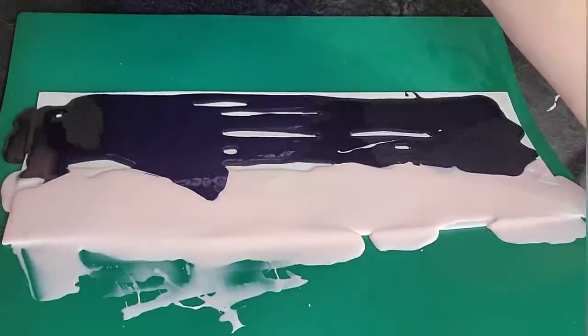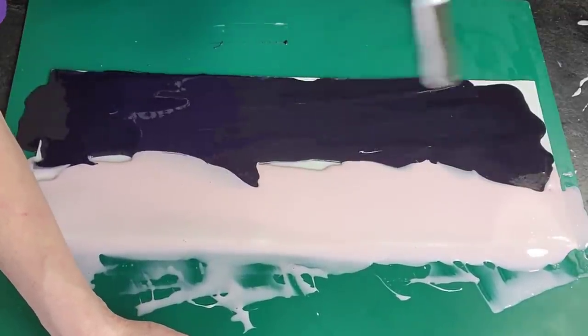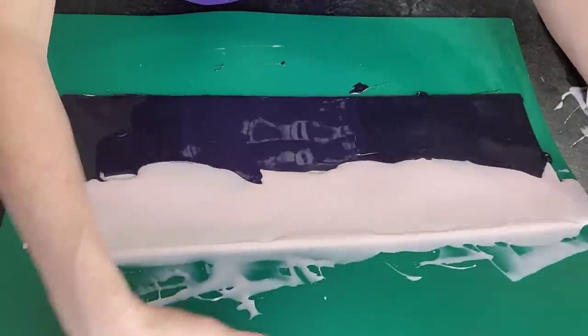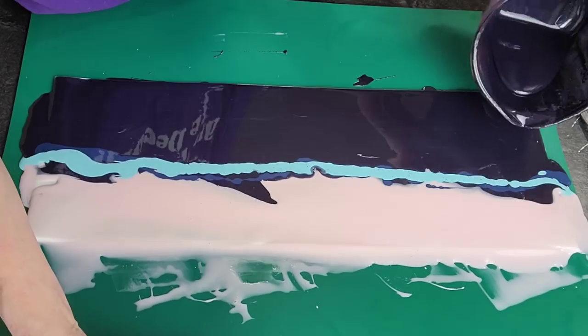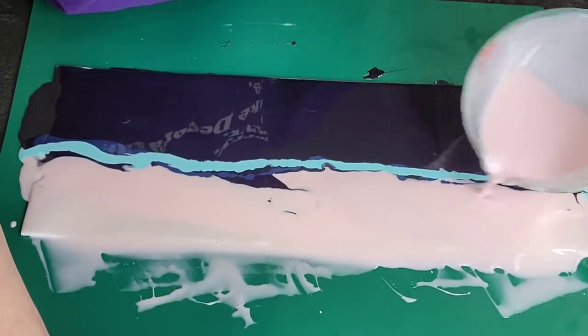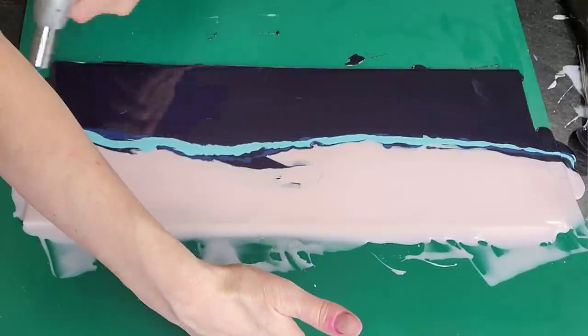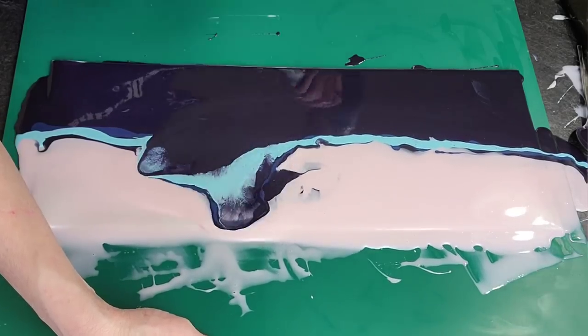What I was going for was actually a Dutch pour technique. Now where I went wrong was the surface that I did this on — I was using a self-healing mat. Don't do that. It is too pliable and mine was a little warped. This is where I ran into the problem because you can see that it is all running off to one side.